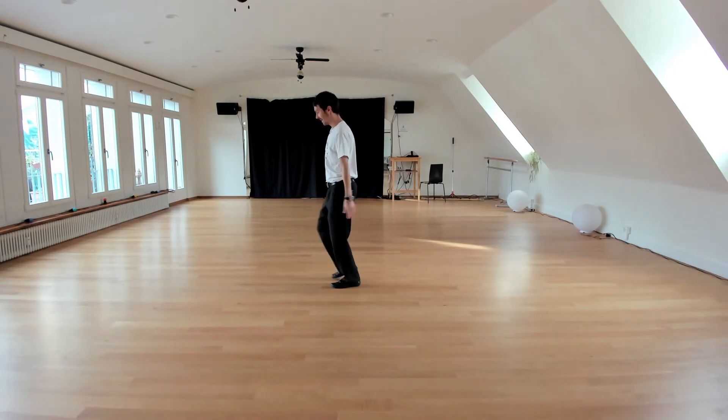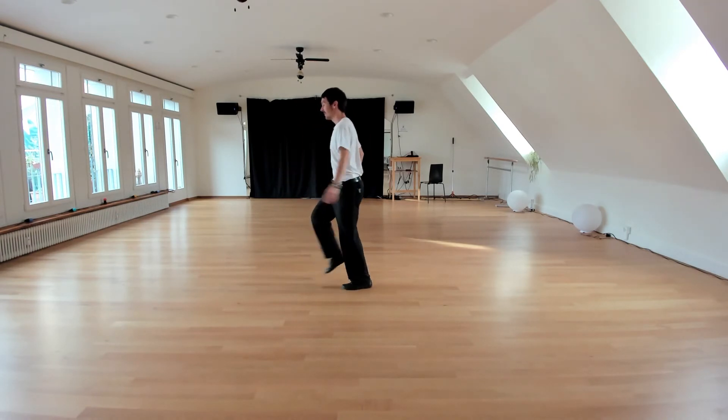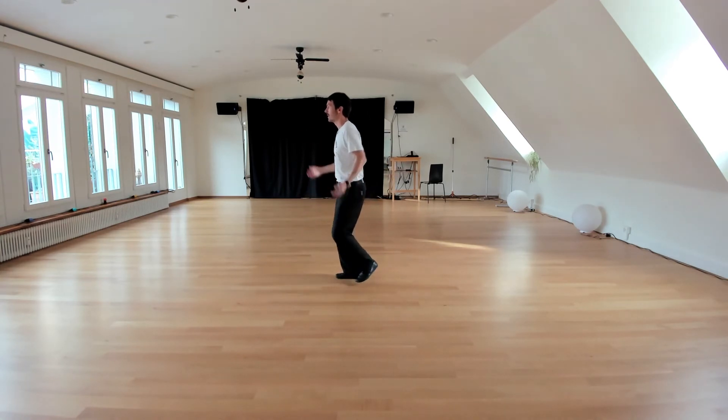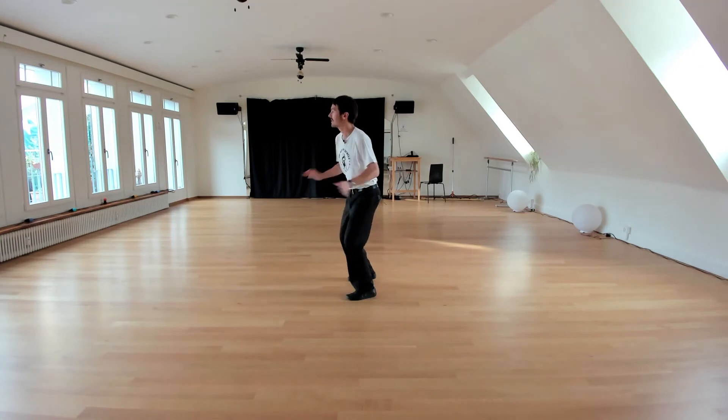I take it from the break. Five, six, seven, eight. One, two, three, four. Five, six, seven, and eight. One, two, three, four. Five, six, seven, eight.